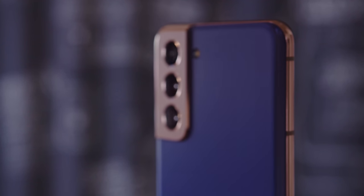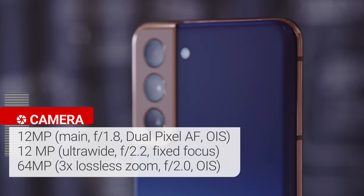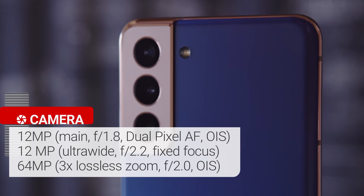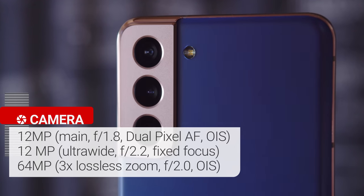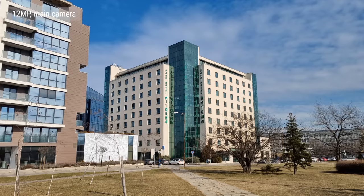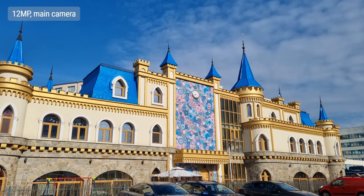Let's move on to the Galaxy S21's triple camera setup. On paper, it's pretty much identical to last year's S20 — there's a 12MP main camera, a 12MP ultrawide angle cam with fixed focus, and a 64MP telephoto camera that provides 3x lossless digital zoom. In good light, 12MP shots from the main cam are quite appealing, with nicely saturated colors, wide dynamic range, well-controlled noise, and an adequate level of detail.